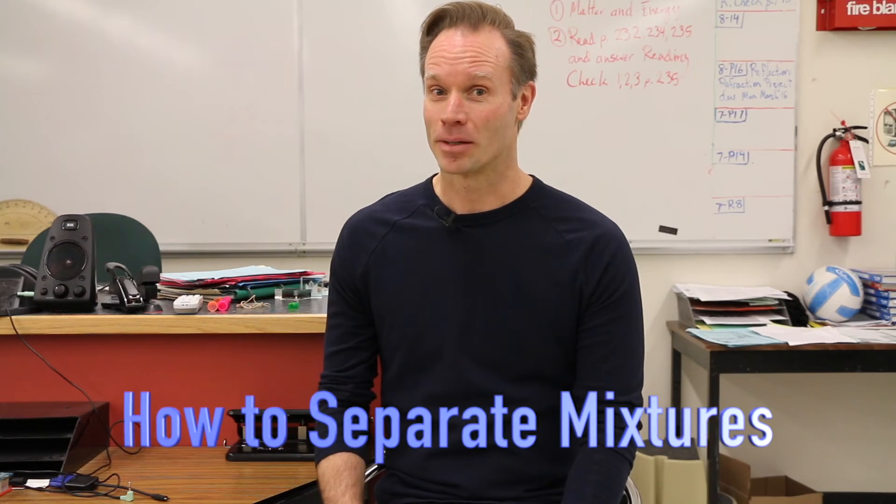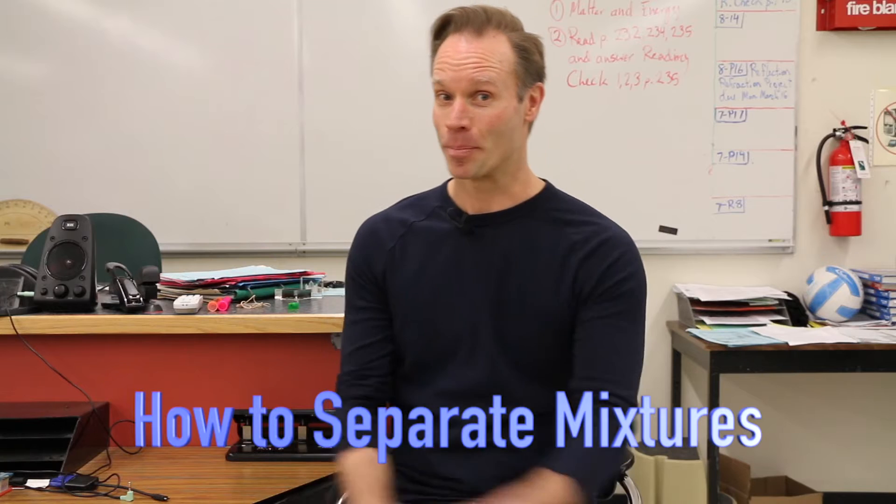What do you do if you want to take a mixture apart and separate it? Today you're going to learn about separating mixtures. We're looking at how to separate mixtures today, and there are four different ways that we're going to investigate.